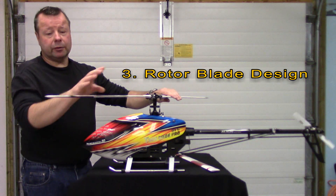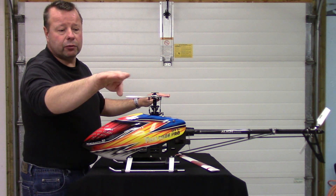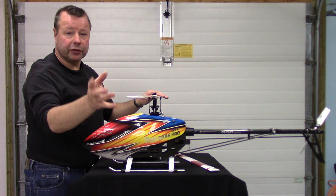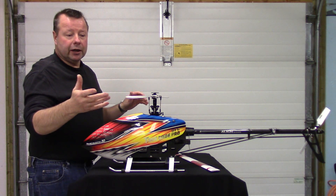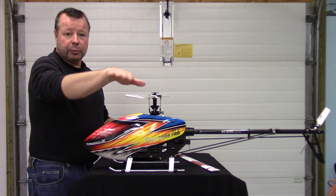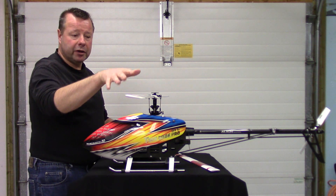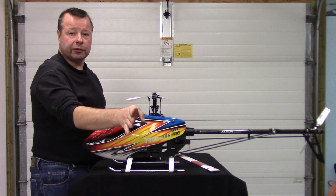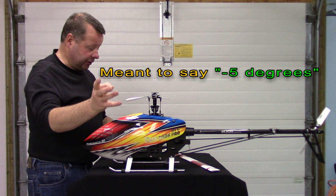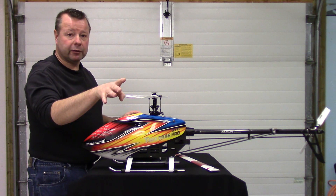Number three is rotor blade design. We use what is known as a symmetrical rotor blade — meaning the airfoil shape is identical on the top and the bottom; it's a mirrored image. This goes back to our symmetrical collective range. When we're flying upright with positive angle of attack, our rotor blades produce the same amount of lift with the symmetrical shape as they would when flying inverted at negative. So we're producing as much lift at minus five when inverted as we would at plus five when upright with a symmetrical airfoil shape.